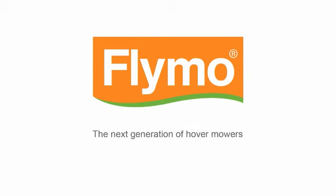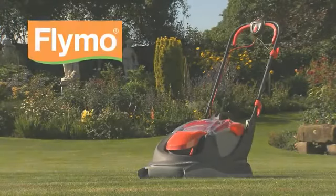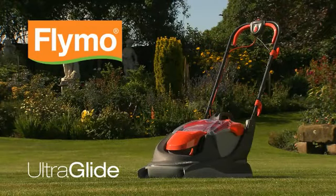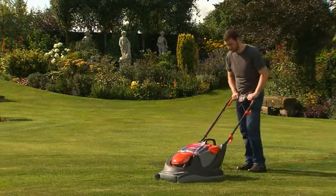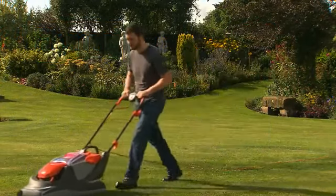Flymo — the next generation of hover mowers. Introducing the UltraGlide, the most advanced hover mower Flymo has ever designed, with a unique Duotec system. Designed to make all aspects of mowing quicker and easier than ever before.